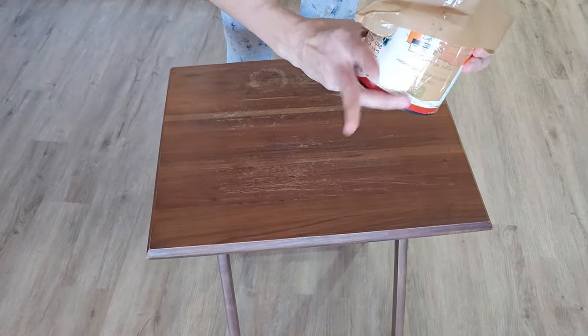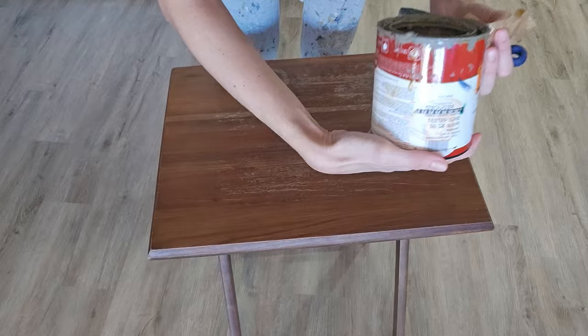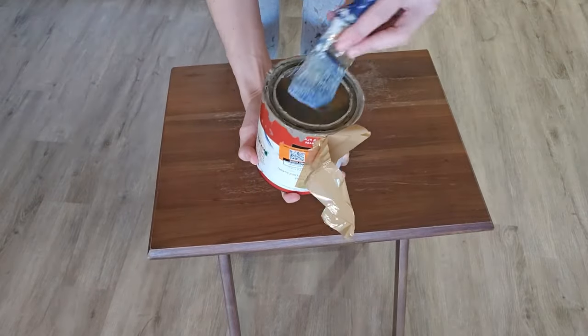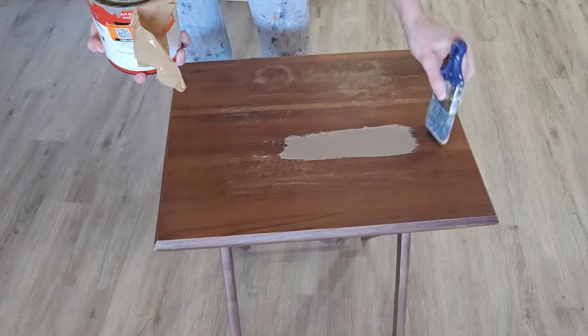Hey guys, welcome or welcome back. Today's video is going to be a quick and simple easy TV tray flip just to brighten up the winter blues a little bit, give it a little spring flare.